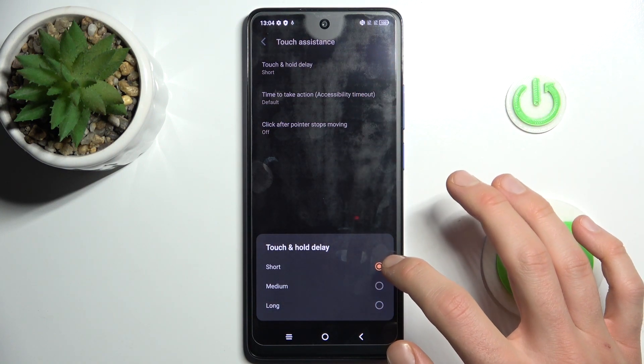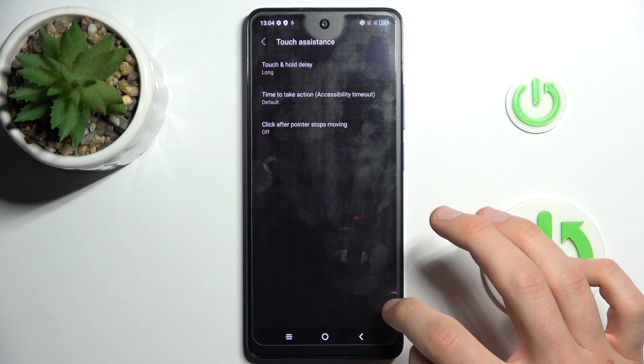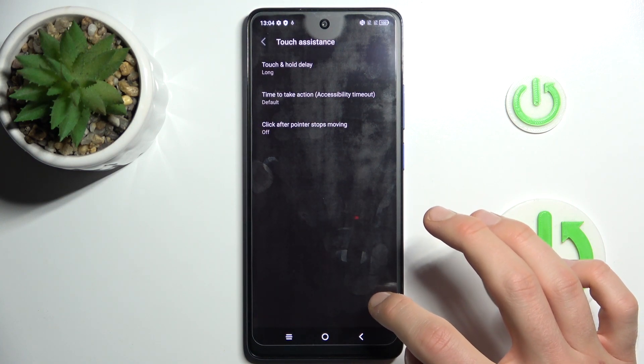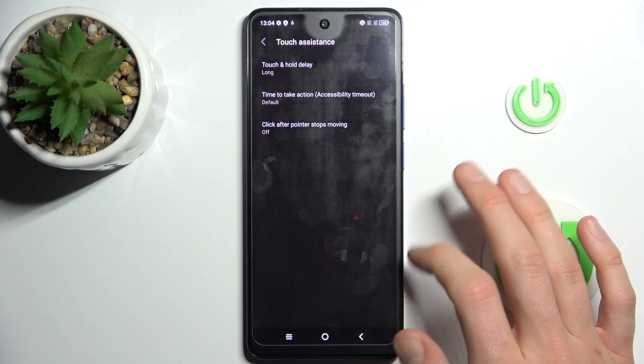Now we can change it from short, medium, or long. If we press long, it can help when we touch the screen by chance — until a strong push, it won't open anything.